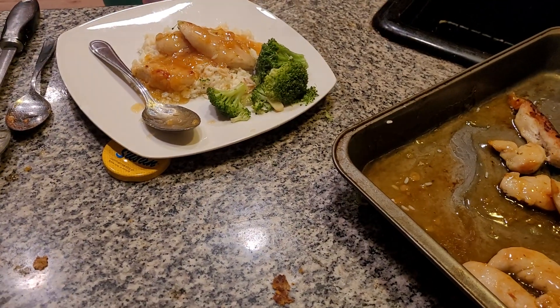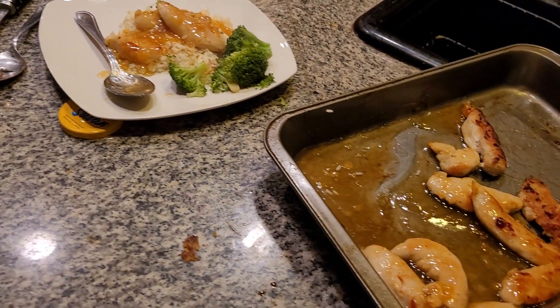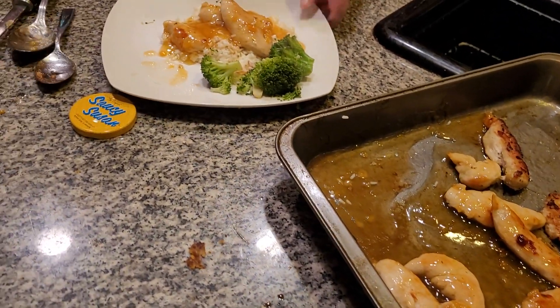And here we have orange chicken for orange chicken day. You guys can have a great day. Please subscribe to my channel — we'll see you in the next video.